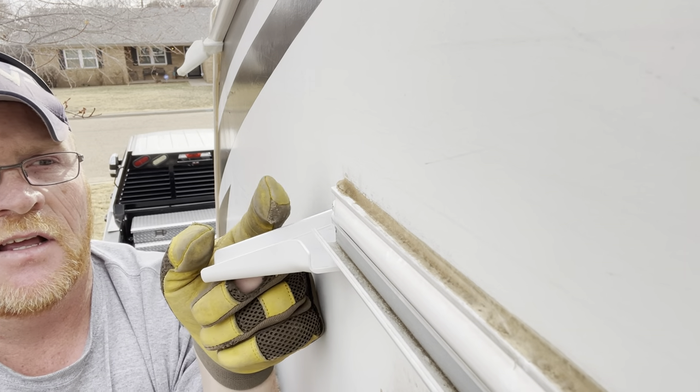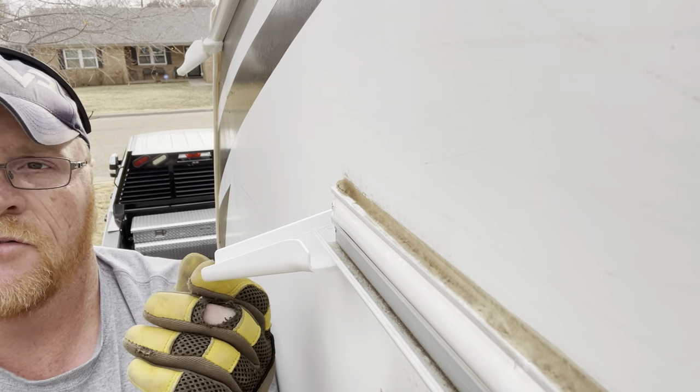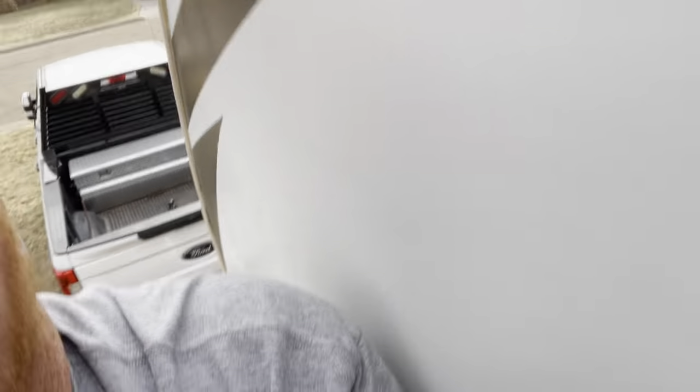What this does is it catches the rainwater like a regular gutter, and it keeps it from running down the side here. And what ends up happening if it runs down the side is erosion, for lack of better words. It'll run down, hit that lip there, and it eventually causes the silicone to fail. So this is just added protection. These get old and they get brittle and they get hot. So I'm replacing all of them.